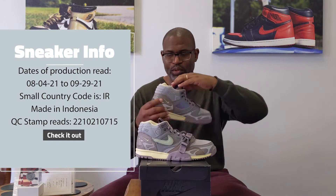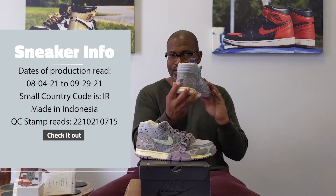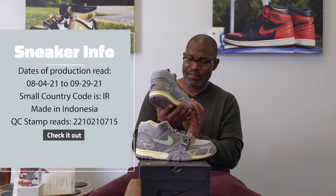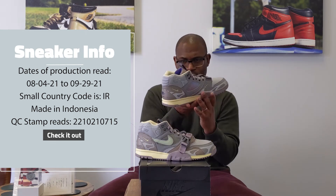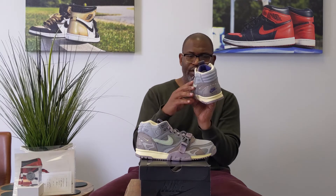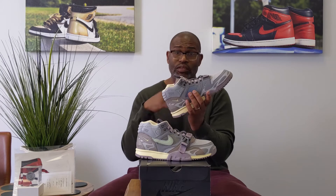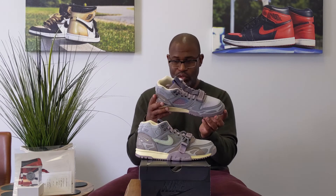That hit of blue on the back of the tongue is crazy because you have the blue Nike Air on the back, and then the dots up the front of the shoe are blue. I think those are the only blue elements except for this reflective, kind of chameleon-like skin at the medial and lateral side. You've got to see a close-up though because it's really interesting — it's a really interesting shoe.